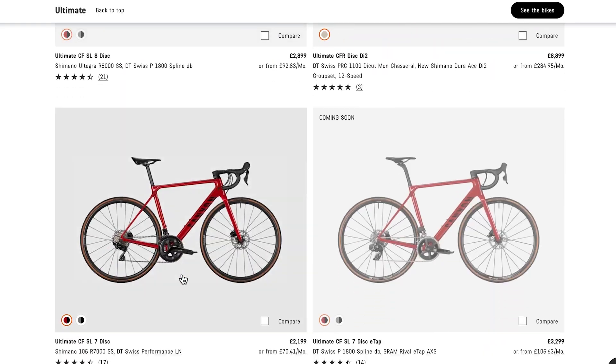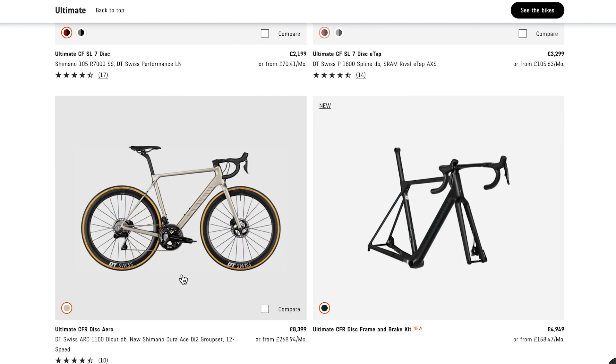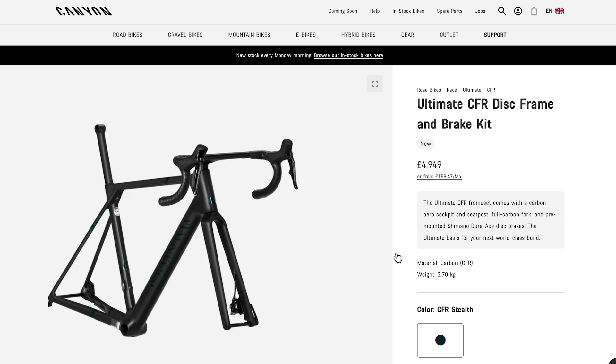There are a few things that get my goat when I'm flicking through the range. There's a lot of smoke and mirrors going on here and I wish companies would stop doing it. You can actually buy the Ultimate CFR disc as a frame and brake kit, which is an interesting way of doing it because they've already pre-installed the Dura-Ace brakes — they've already made that decision for you. So if you wanted to buy a frame and build it up with SRAM, that's not an option. You have to have the Shimano Di2, and I'd imagine they've done that because they've got some very favourable pricing from Shimano.